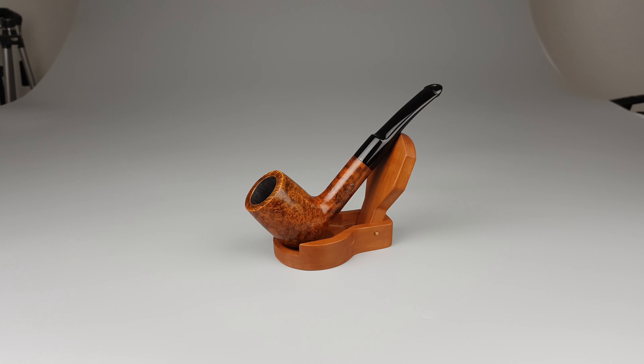Hello and welcome to another pipe presentation video. Let's have a closer look at a German estate Vauwen Doctor Pearl series.